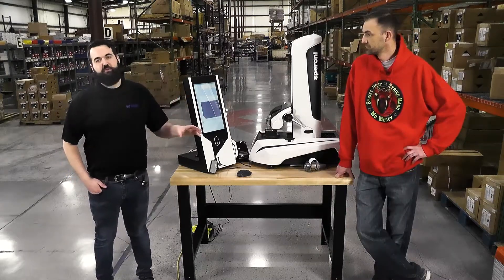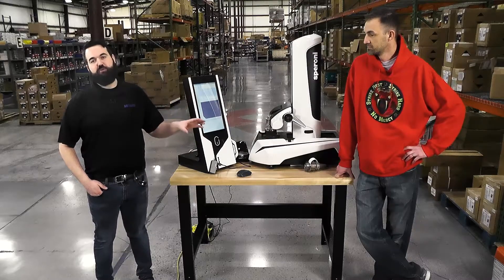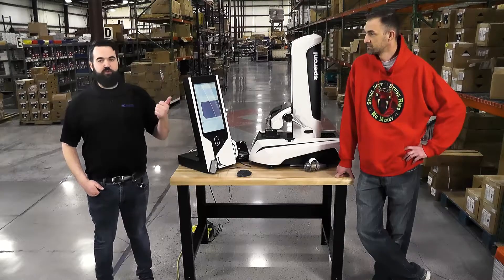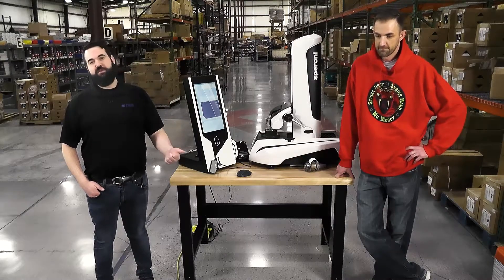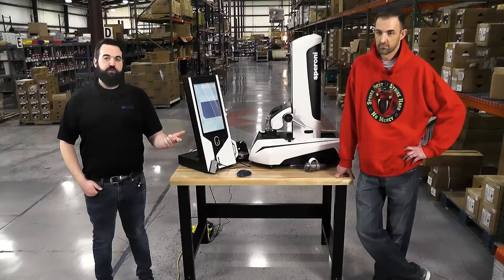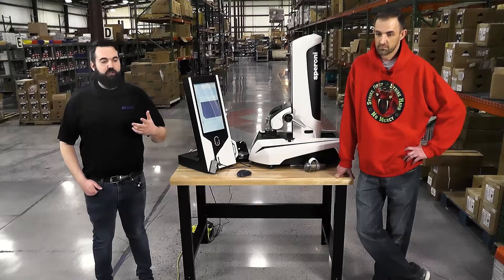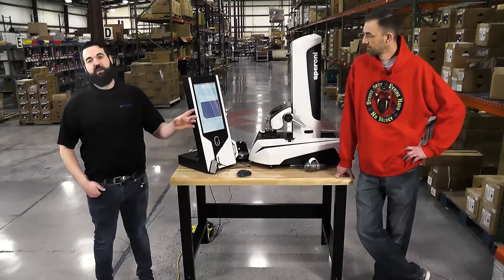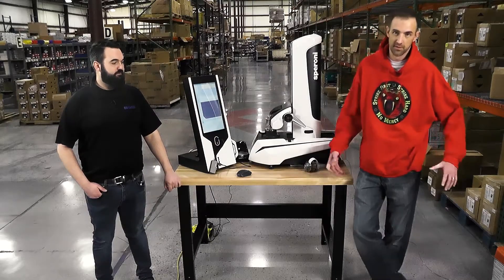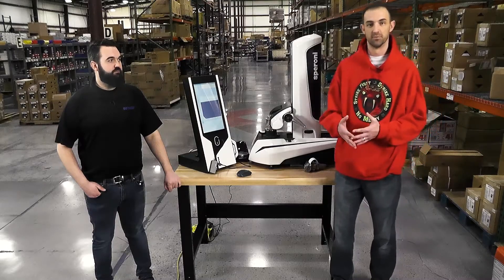One of the important things to remember with the Speroni pre-setter is its durable construction, thermally balanced materials, and easy-to-use interface, which is going to allow you to quickly and easily set up your tools. You can do it while the spindle is running on your machine center to not interrupt setup time, as well as check and maintain the tools inside the pre-setter. So let's reduce the downtime on your machines and increase the life of the tools.